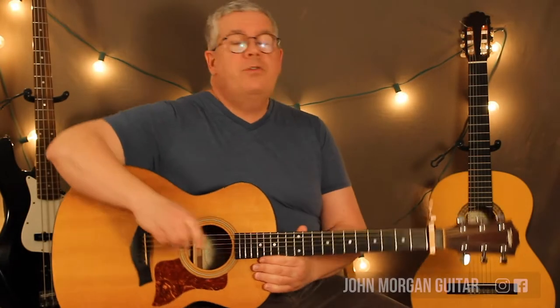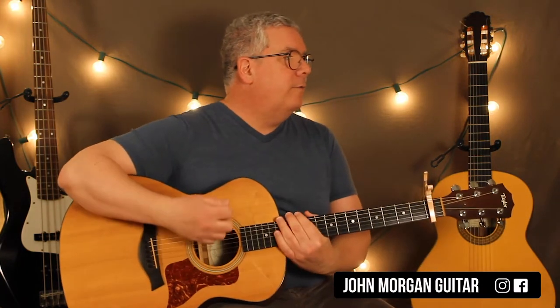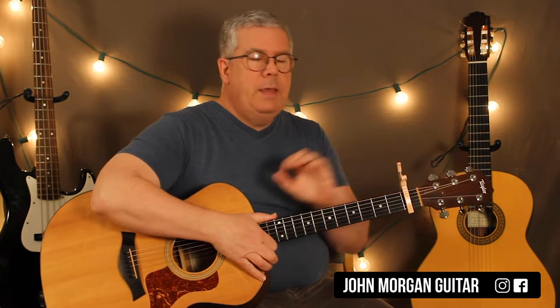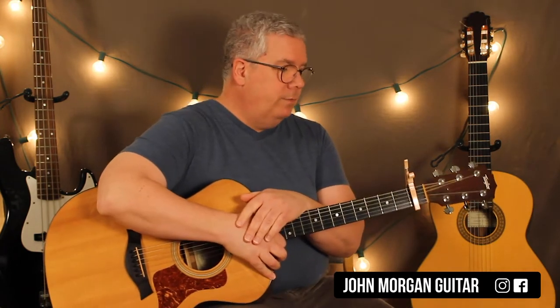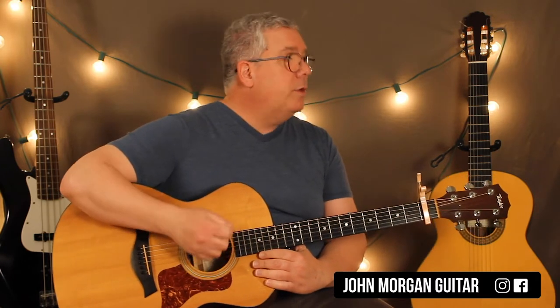Hi, welcome to Lessons with John. Today we're going to try Rainy Day Women number 12 and 35. To be in Bob's key, I'm going to put the capo at the first fret to make this a little bit easier. Otherwise, it's almost all bar chords if we did it in the key of F. So I'm going to do it as if I'm playing E shapes, like an E7. It makes it just a little bit easier, and it sounds just like what he's doing.